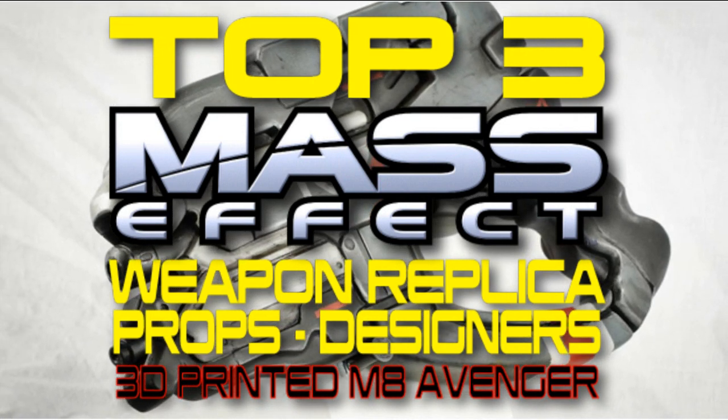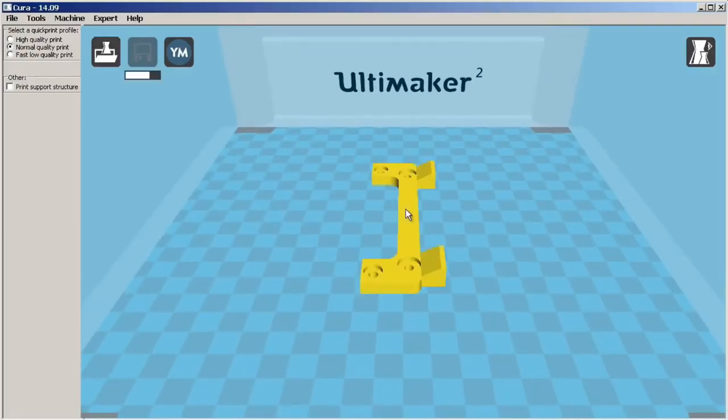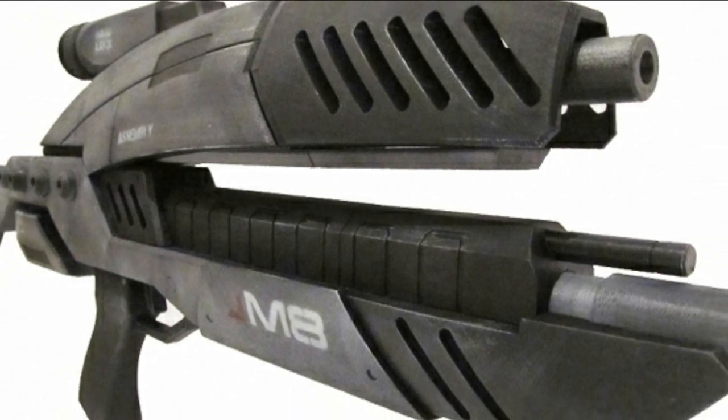Before we go any further, I'd like to report that even the 3D printing enthusiasts have taken to print out a full-size replica of the M8 Avenger Assault Rifle from Mass Effect.